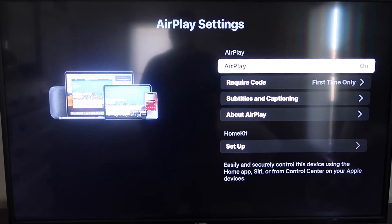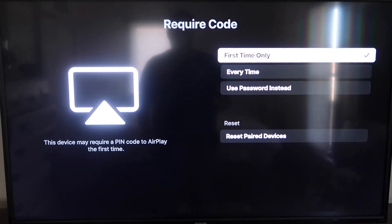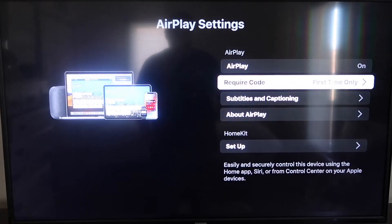On the required code, I have it set to First Time Only. If you click on that, you'll see it gives you options for First Time Only, Every Time, or Use Password Instead — that's all based on preference. Now that it's set to First Time Only and On, you're going to want to jump over to your iPhone. You do want to make sure that your iPhone and your Roku are set up on the same Wi-Fi network — they have to be on the same local Wi-Fi network.